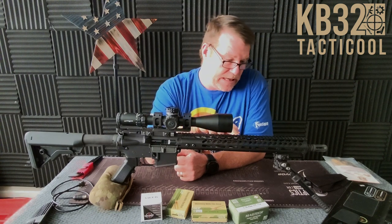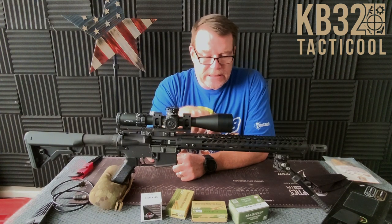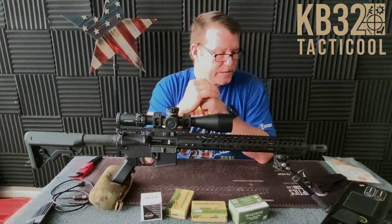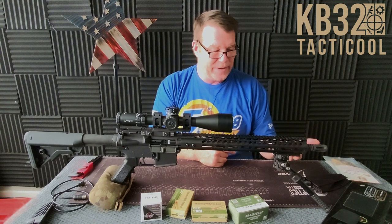I believe these are carbine. The barrels all came from Bear Creek Arsenal — I think they were on sale for about $99 a piece. And I've got the Yankee Hill Phantom Flash Suppressor, which I think for a duty rifle is probably the best. I bought a bunch of UTG handguards — they all came with the Picatinny rails down below, so all of these are going to get those.